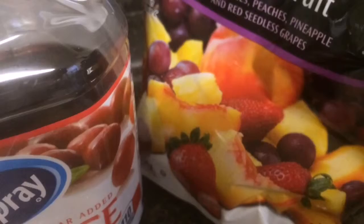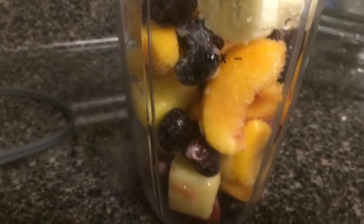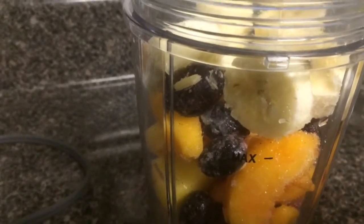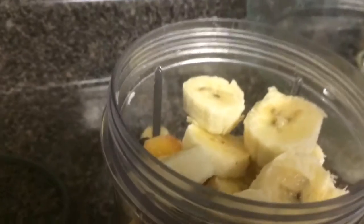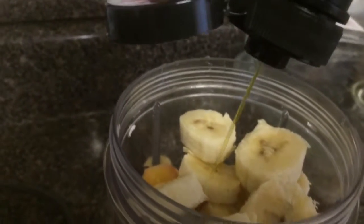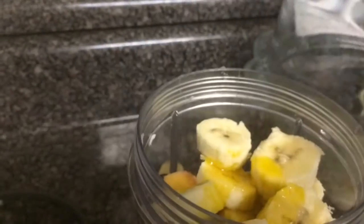I'm going to get my cup filled and I'll show you what it looks like. As you can see, I have my cup filled — I went over the max line a little bit but that's okay. I'm just going to add my flax seed and my juice.